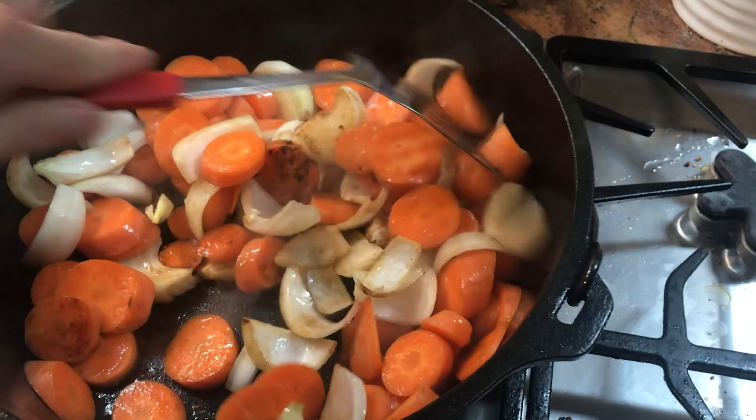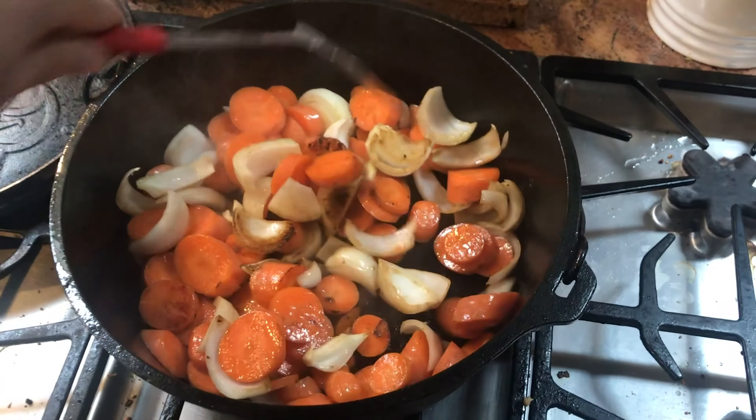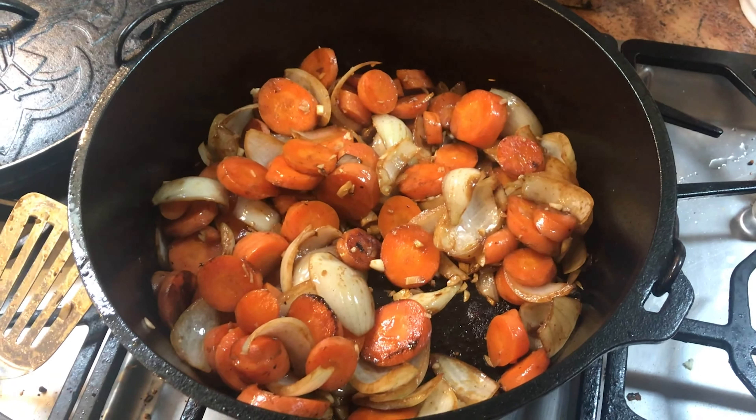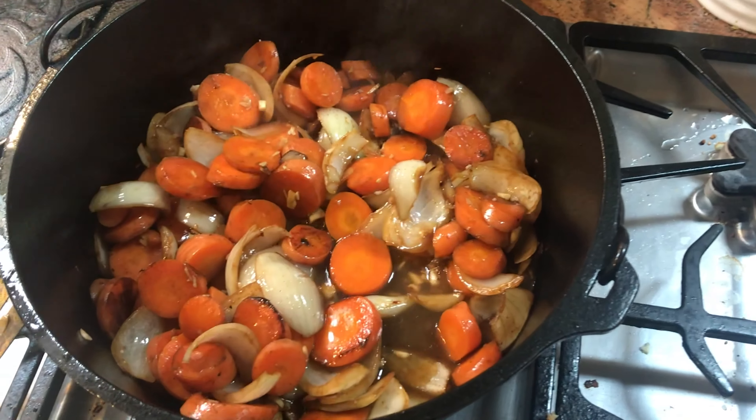Cook carrots and onions together in the dutch oven until the onions begin to soften — about four to five minutes. Then add garlic and cook for about a minute, then add a bit of chicken stock while scraping to loosen the brown bits from the bottom.